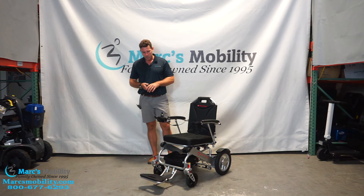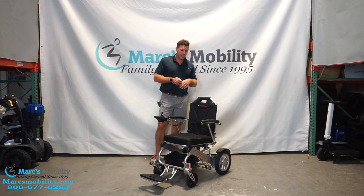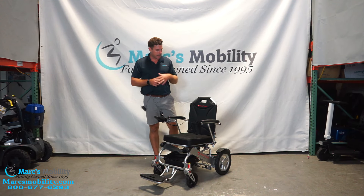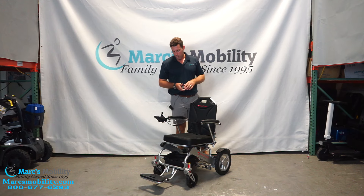This unit is fully approved for all types of transportation — cruises, planes, and trains. What really sets it apart from everything else is not just the weight capacity, but there are a few features I really like on this unit that are different from other things on the market.